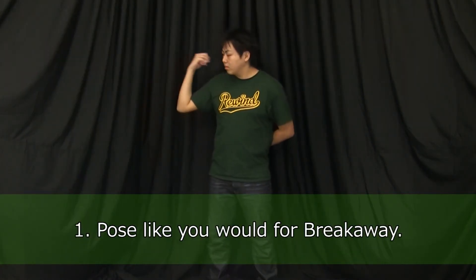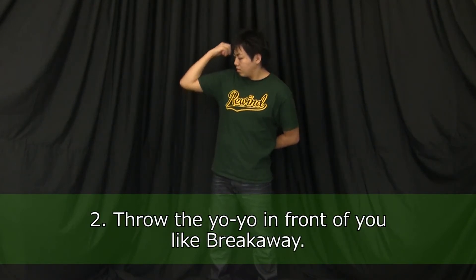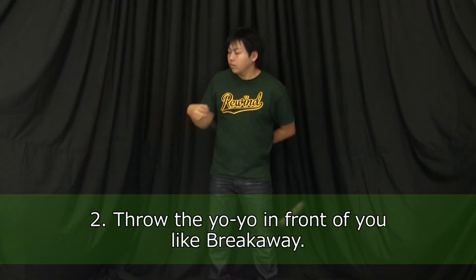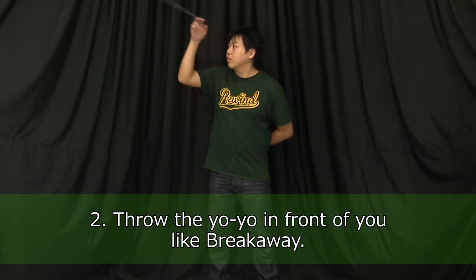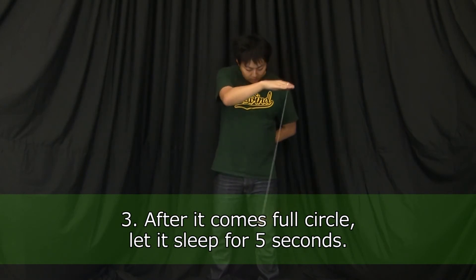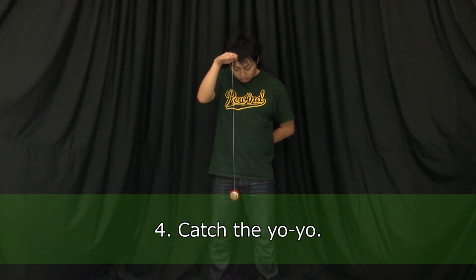Pose like you would for Breakaway. Just like Breakaway, throw the yoyo in front of you, but keep the yoyo moving in the shape of a full circle. After it comes full circle, let it sleep for 5 seconds. The count starts after the yoyo finishes the circle. Catch the yoyo.